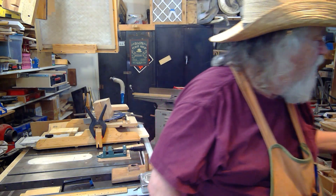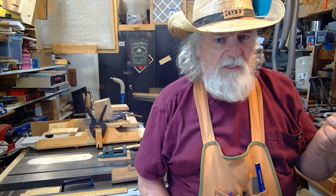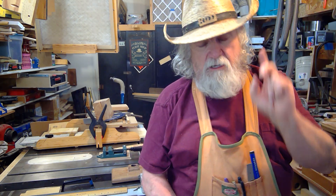Hey, Russ here. Welcome back to the shop. Today I want to talk about determining the thickness of your table saw blade. You might think what's the big deal, but in order to cut small pieces accurately, you have to set your table saw up the right way. I'll show you in the next video exactly how to cut accurate small pieces on your table saw. In order to do that, you absolutely have to know the thickness that the blade is cutting — the kerf.